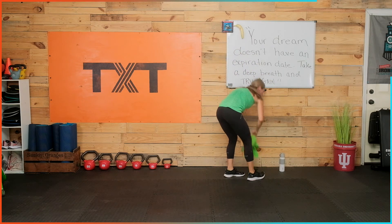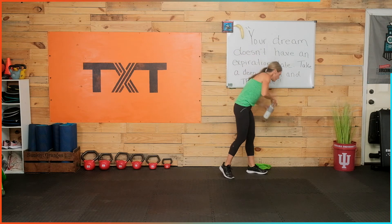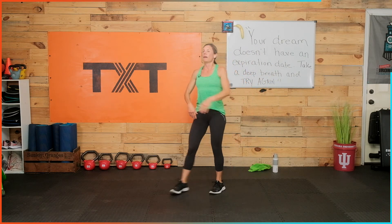Grab a sip of water — that is it today, everyone. Let's bring that heart rate down for just a second. I'll do a couple stretches too. Let's breathe in, bring those arms up in front, breathe in through your nose, and exhale out through your mouth to the side. In, to the front, out, to the side. In and out. Good — in and out.